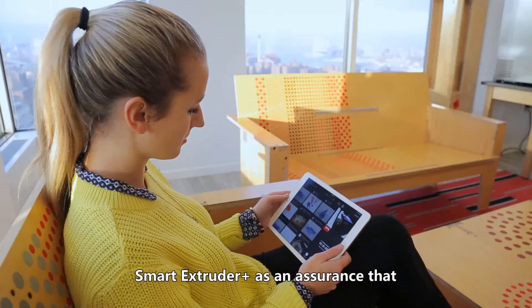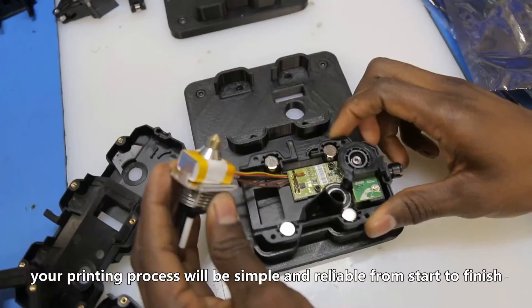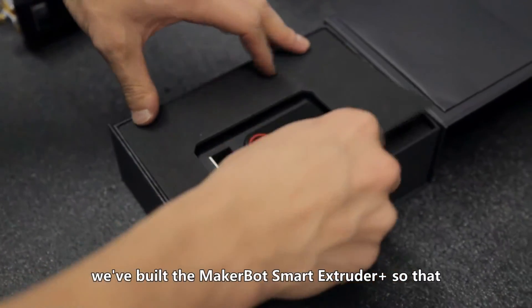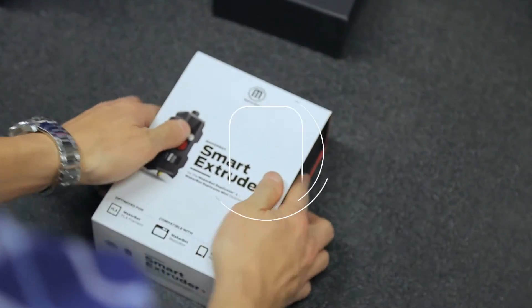We've doubled the warranty of the Smart Extruder Plus as an assurance that your printing process will be simple and reliable from start to finish. With these improvements and more, we've built the MakerBot Smart Extruder Plus so that you can now keep reliability close at hand.